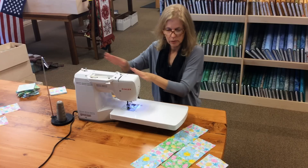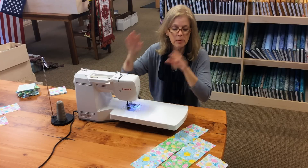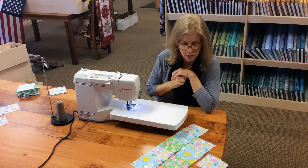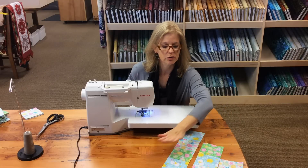Now you would continue on with the rest of your rows until you had all the rows done, but I'm going to stop here and show you how to sew the rows together. Now that we have the rows sewn together, it's time to sew row to row to row.